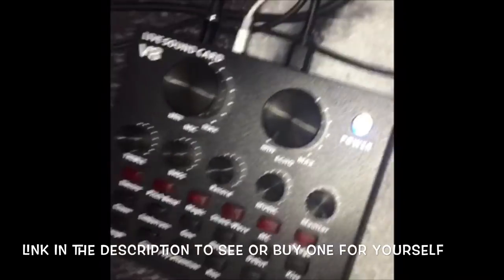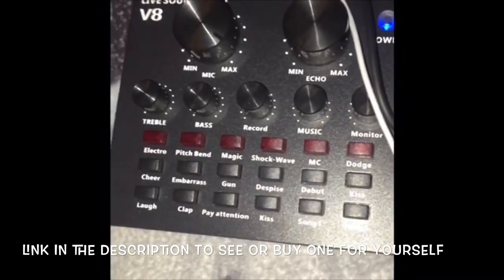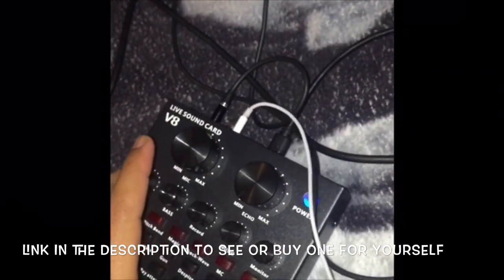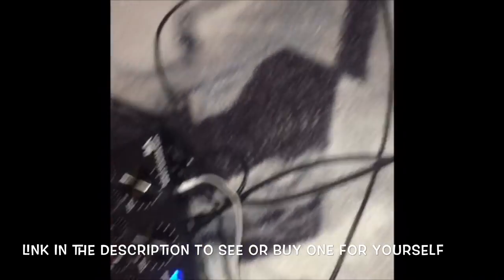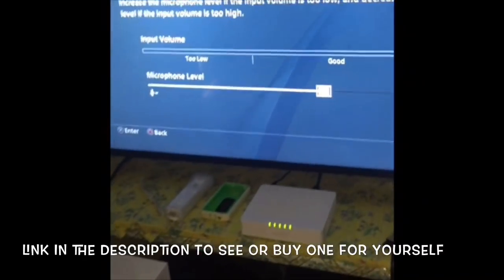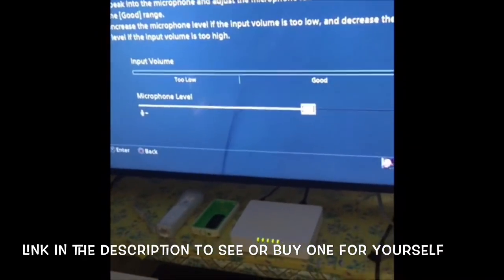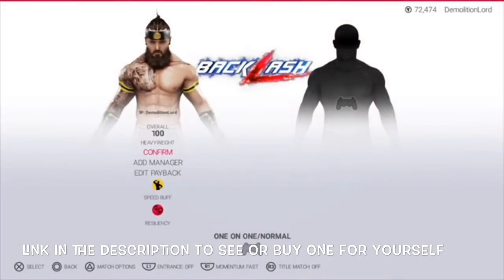Sorry about the angle — it's supposed to be this way, my fault. So that's it for the tutorial, but I'm gonna show you guys a little clip of the voice changer in action on the PlayStation.